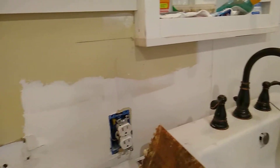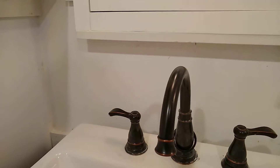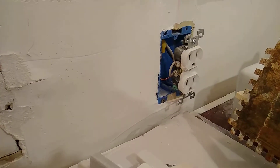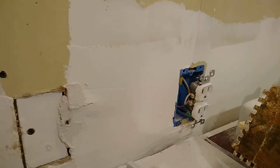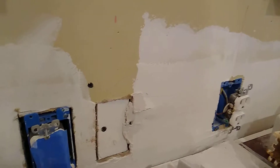Today I am going to tile the backsplash of my bathroom. The first thing you have to do is turn off the electricity, and then you take these outlets out of the wall — just the outlets, not the blue boxes. I did that and got in trouble.